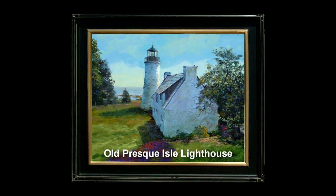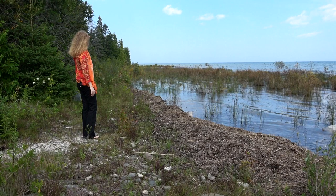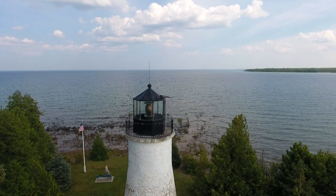Lighthouses vary in height and design, yet all contain rich history and a common purpose. Looking east across Lake Huron towards Ontario, Canada, I'm imagining what it might have been like navigating in the dark on this vast lake, trying to determine where the shoreline was in the years before these marvelous nighttime luminaries existed.